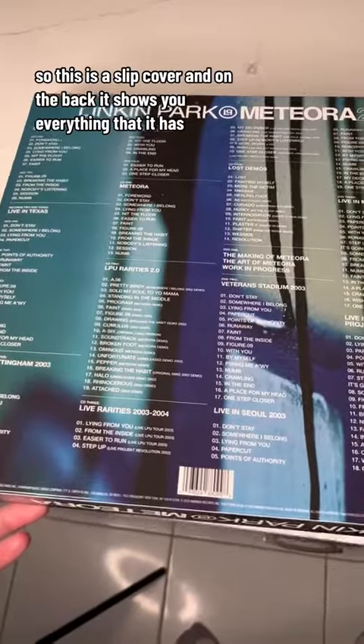So this is a slip cover. And on the back, it shows you everything that it has.